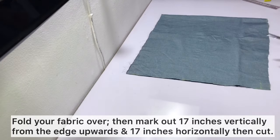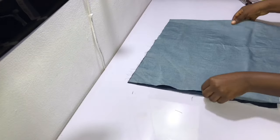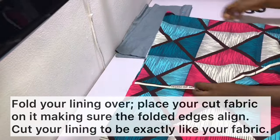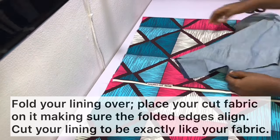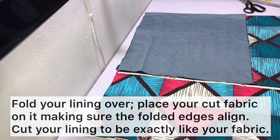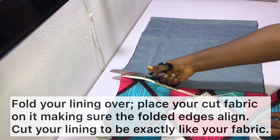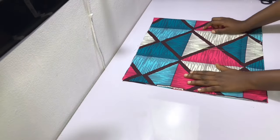After cutting out the fabric, open it up to give a total length of 34 inches and a total width of 17 inches. Put the fabric aside and fold your lining in the same way. After folding your lining, place your cut fabric on your folded lining, making sure the folded edges of both the fabric and the lining are aligned. Cut your lining using your fabric as a template, pinning before cutting if needed.